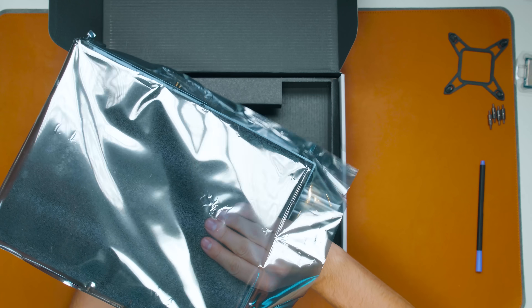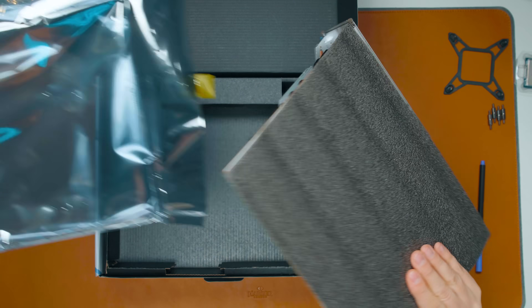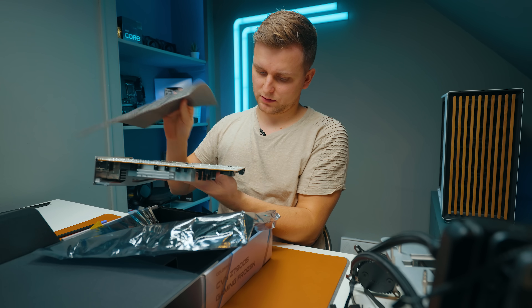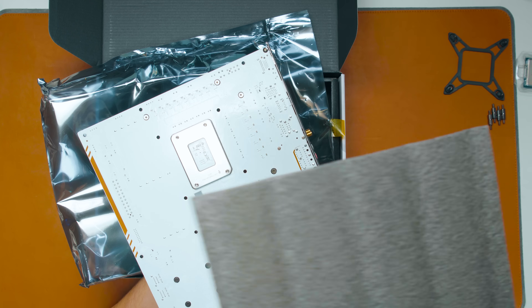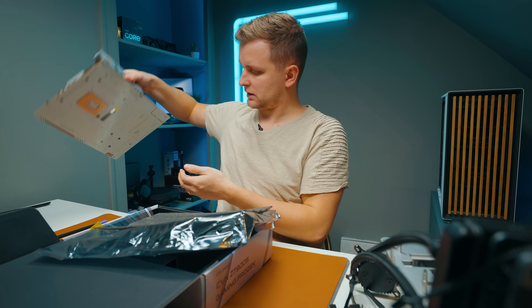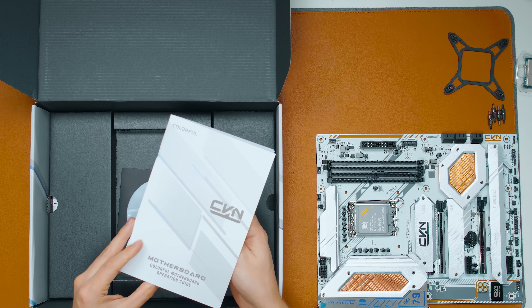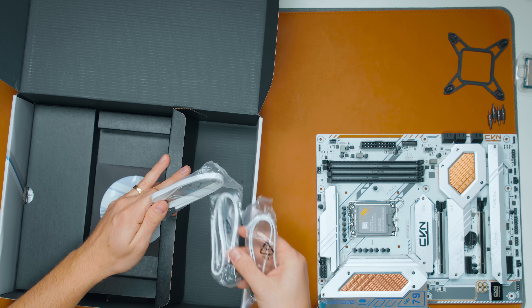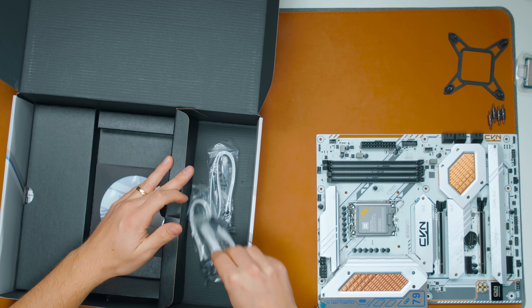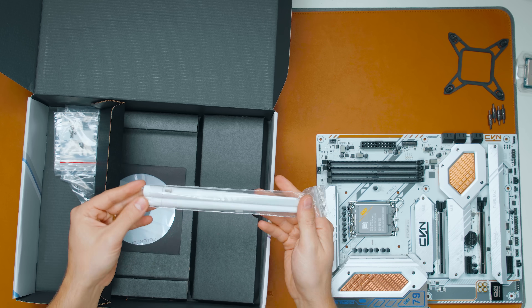There's foam underneath the back of the motherboard as well to make sure you're not bending it or knocking any SMDs off the back — very good. Setting the motherboard aside, underneath we have the instruction manuals, and then three white SATA cables, which is very nice.